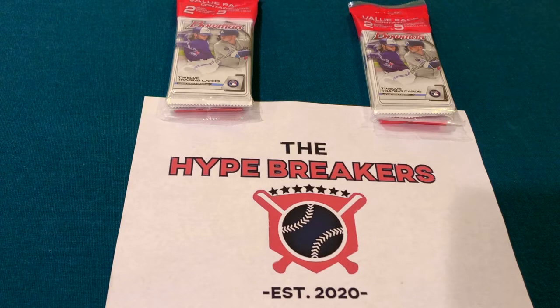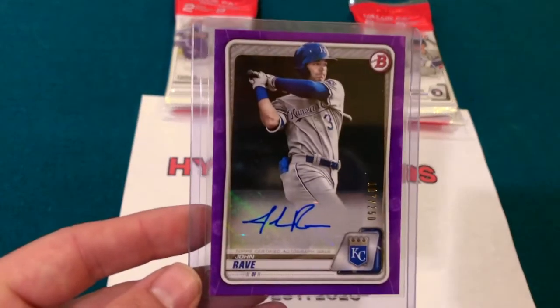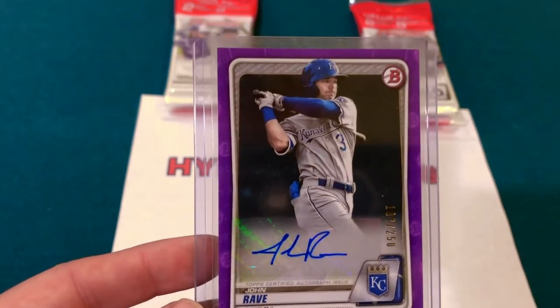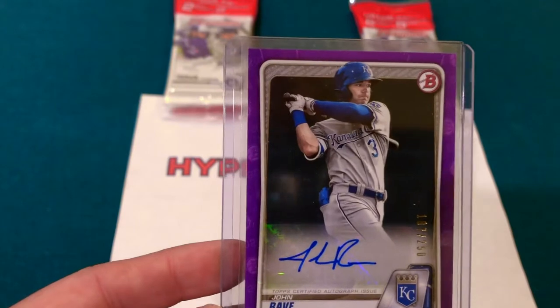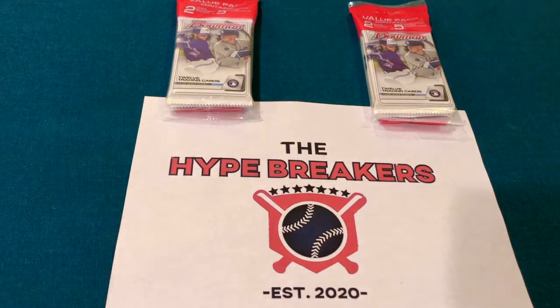For good reason — I just pulled a purple refractor of Jonathan India numbered to 250 out of a cello pack, and also got a Jasson Dominguez out of a cello pack. We got some good cards out of the blasters as well, but I've really been liking the value from the cello packs.